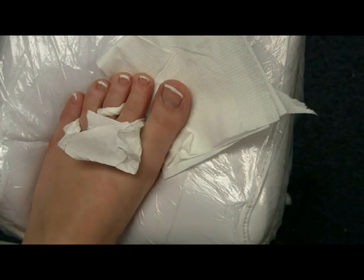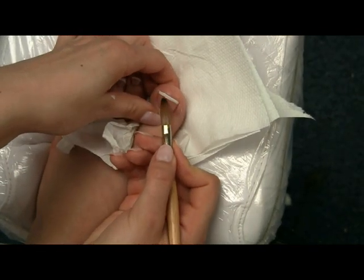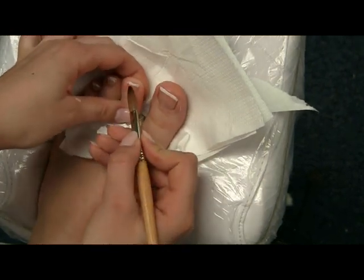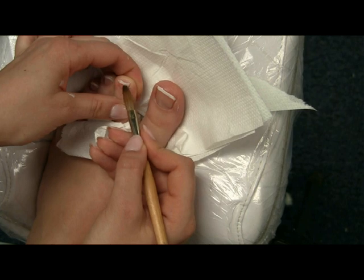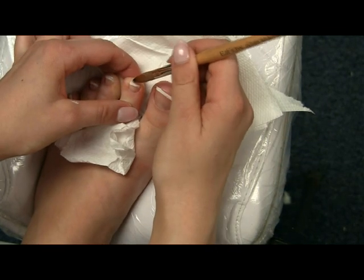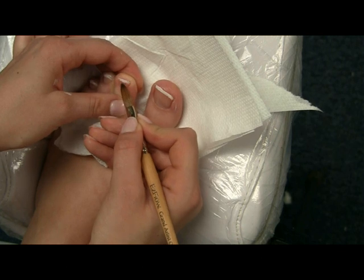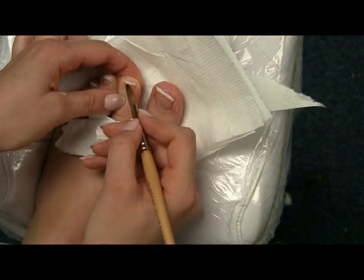You can see it's already looking neat. If you need, just use a bit more acetone and fix more. Keep doing this until you're happy, then move on to your next nail. Remember to keep wiping your brush clean all the time, or you will just smudge the whole nail.